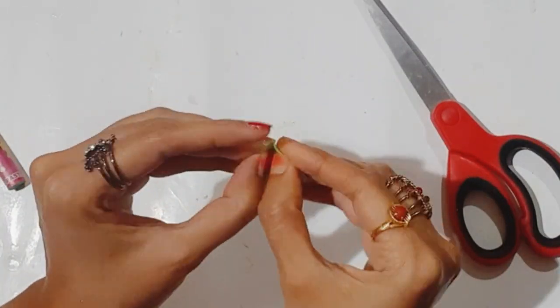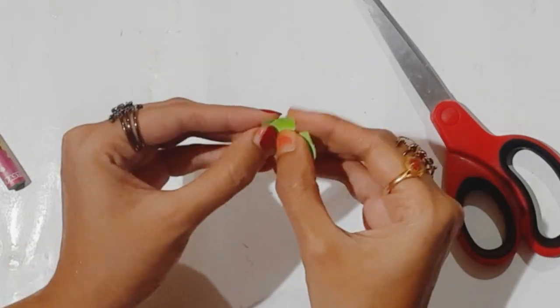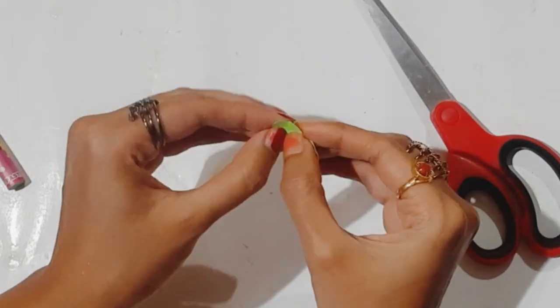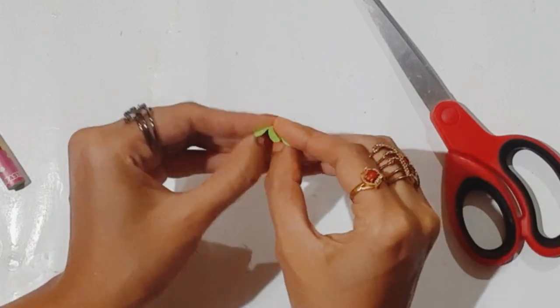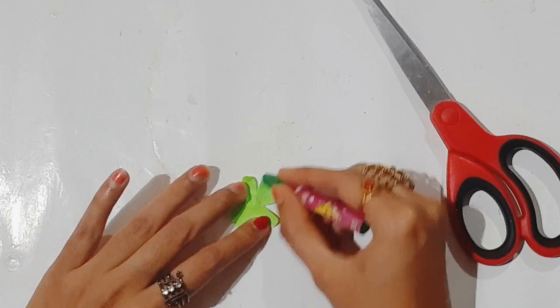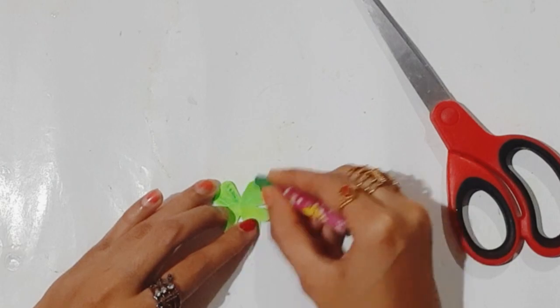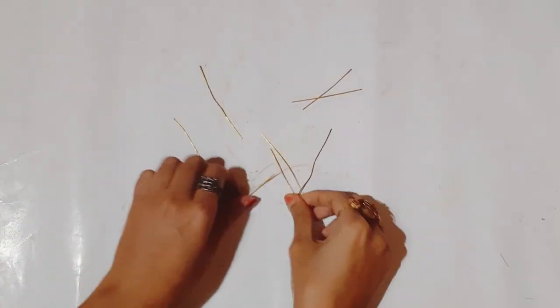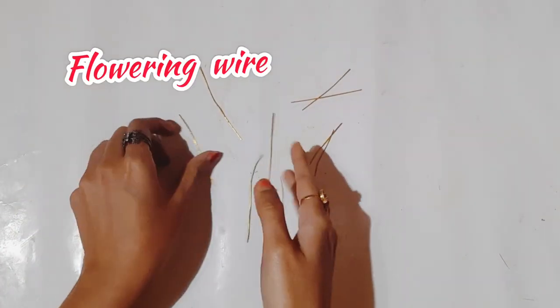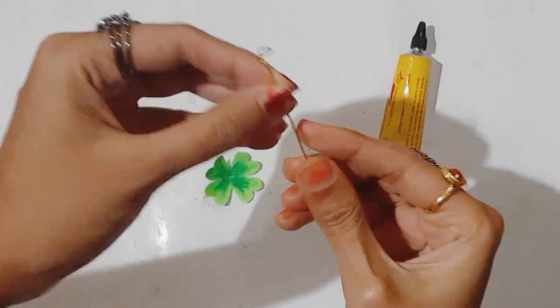Now I'm pressing it to give some texture so that it looks like a leaf. Next I use a dark green crayon color shade to color it. Here I am using flowering wires — I made a small hoop.